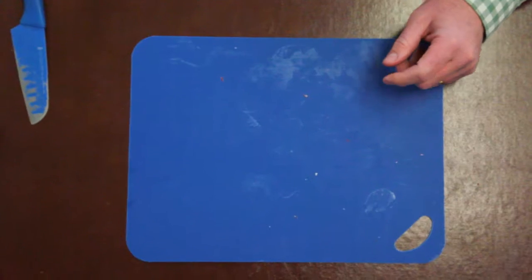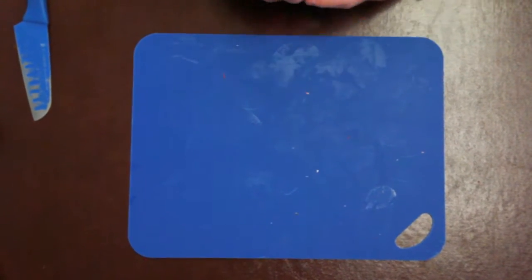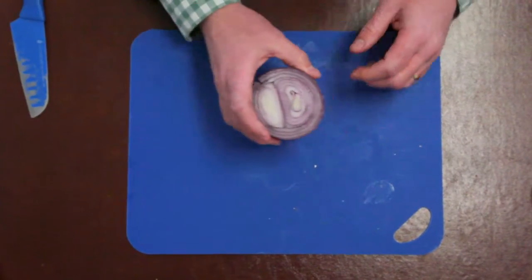Today we want to talk about some common onion challenges that are faced at the receiving level on dry onions throughout the year, more specifically during some of the later storage onion varieties.